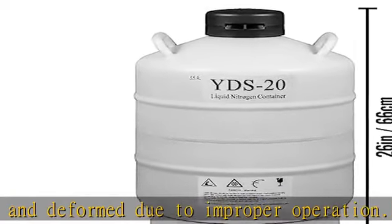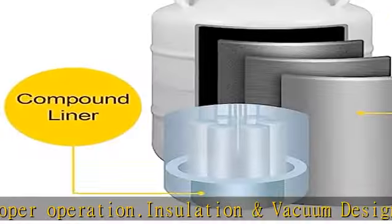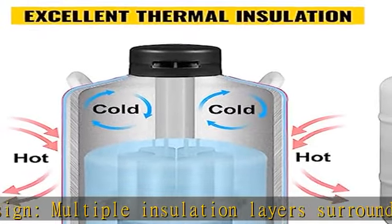Portable protective sleeve: every container comes with a protective sleeve which prevents possible scratches on the surface and impact or damage, and is also ideal for transporting and carrying the tank anywhere you want.